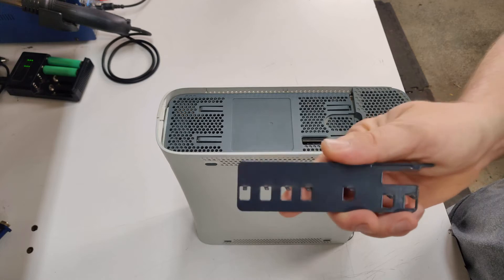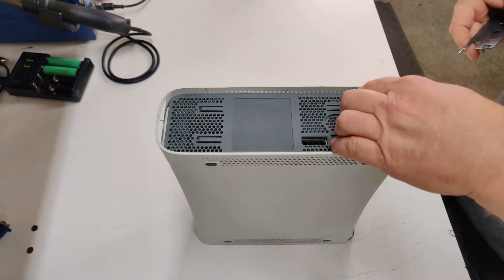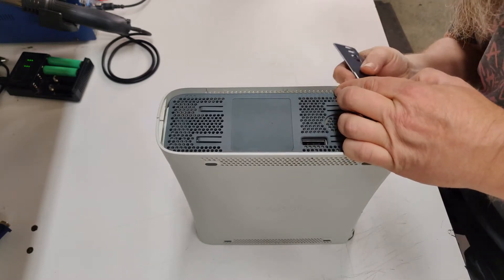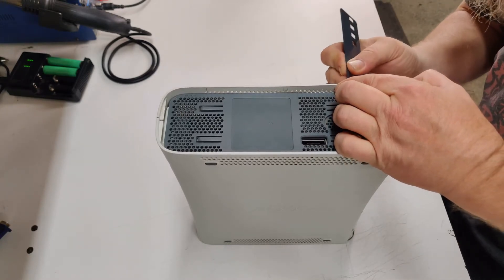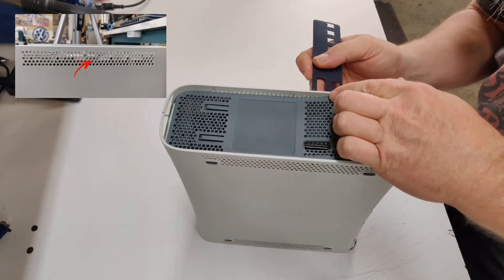I highly recommend that you purchase this tool — I will leave a link to it in the description. To remove the top panel, use this tool to push in the clips that are holding it in place. Refer to the picture above for reference.